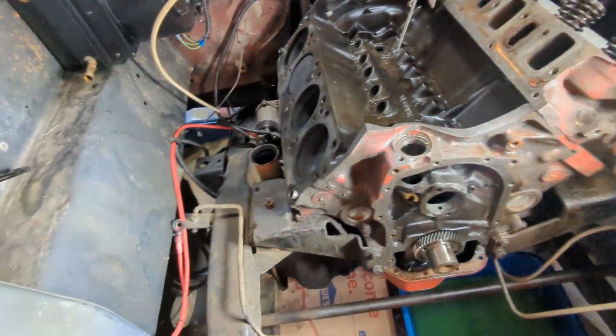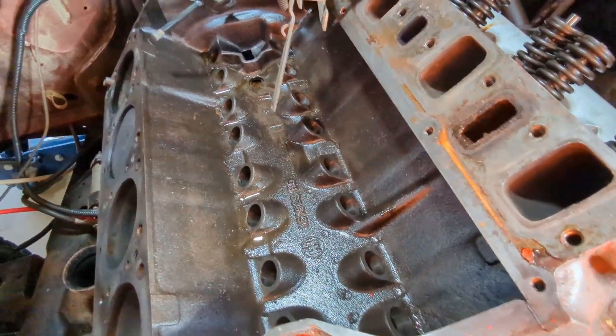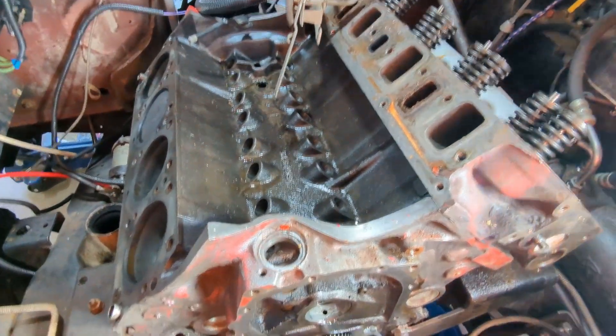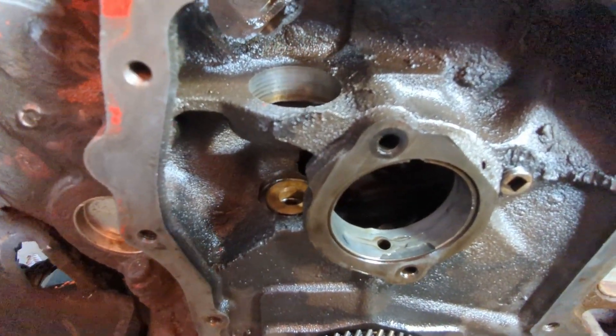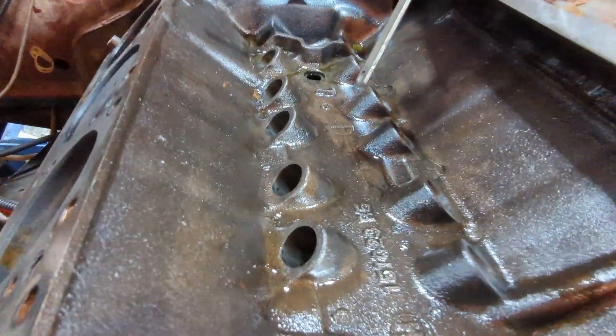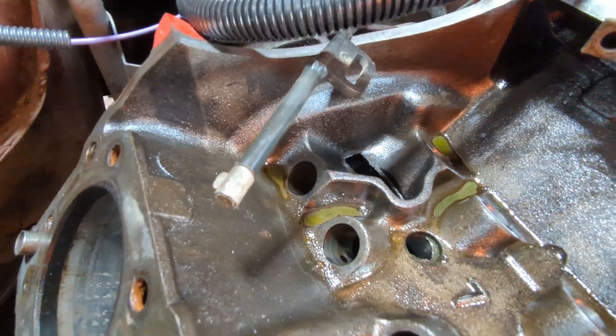There's nothing you can do for that other than replace the cam bearings. And if you're going to replace cam bearings, you might as well rebuild the whole thing. So there you go — if you have crappy oil pressure when your oil gets hot, I almost guarantee you it's because your cam bearings are coming apart.